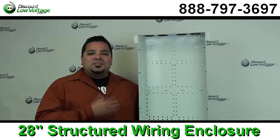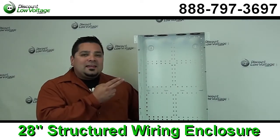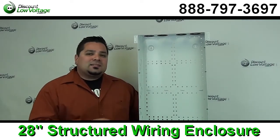Hello and thanks for visiting. I'm Mercy with DiscountLowVoltage.com and today we're going to go over the 28 inch residential box.